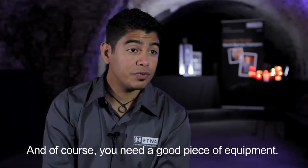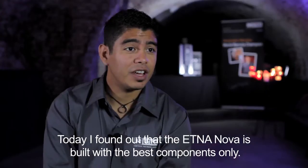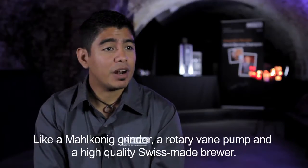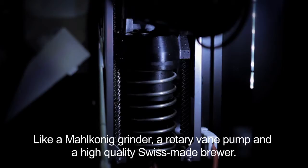Of course you need a good piece of equipment and I found that the Elna Nova espresso machine has really great components, like the Malconin coffee grinder, the Rotary pump, and the Swiss-made brewer.